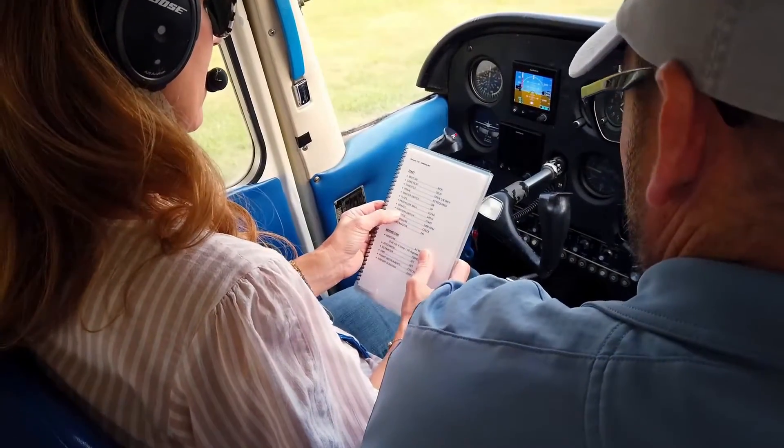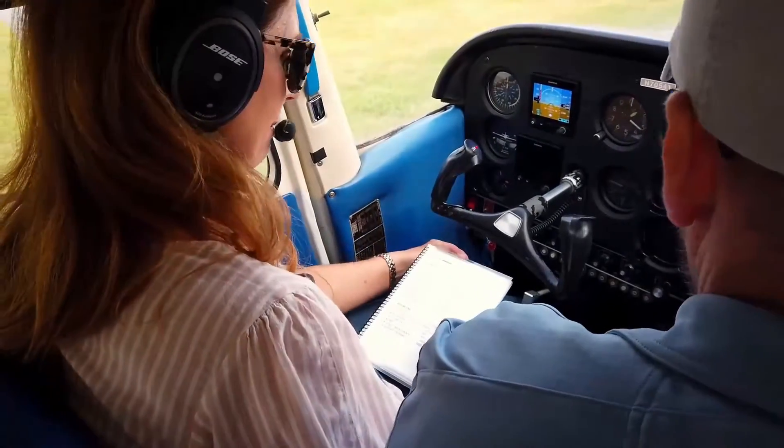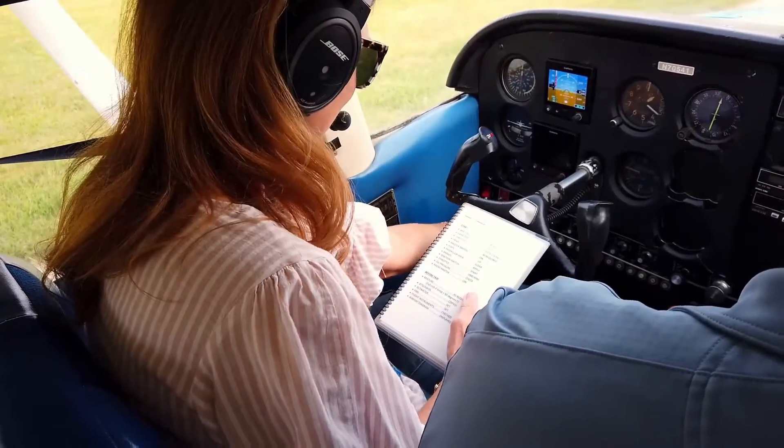Brakes — we're holding the brakes. Ignition switch start: right here is our ignition switch, turned all the way to start until it starts. Ready? Ready. Clear.